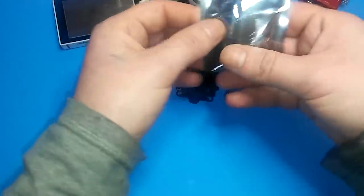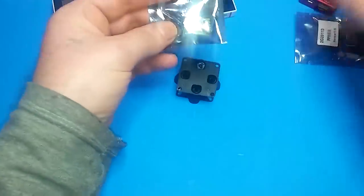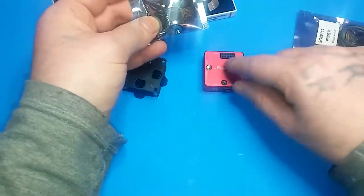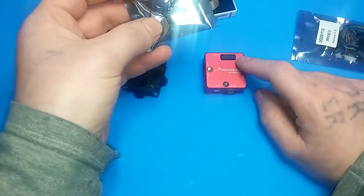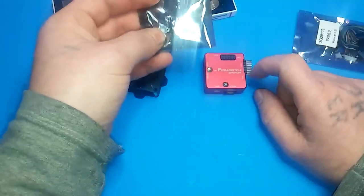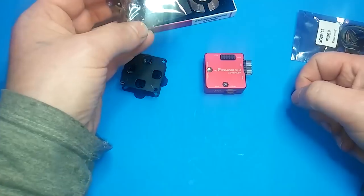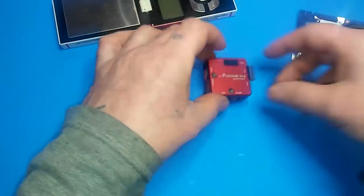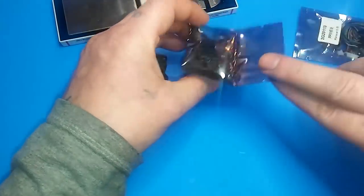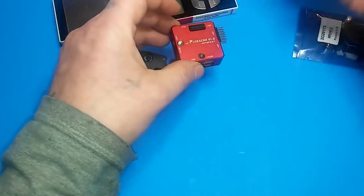It also came with a WiFi adapter that you can plug right into the unit. However, as we all know, the CX-20 has issues with WiFi interference, so I probably won't be using it. I might show how to use it and the software at the end of the video, but for now I'm going to skip it.